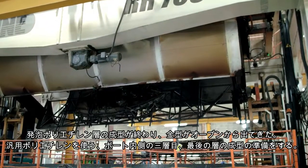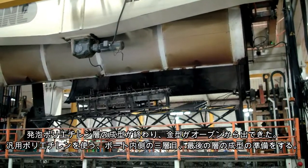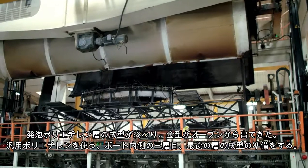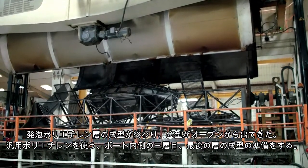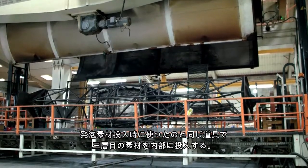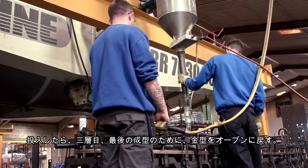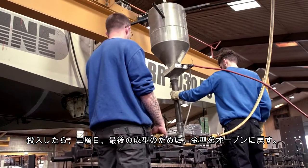With the foam cycle now finished, the tool is brought back out of the oven for the final shot of plastic powder to be added, which will form the third and final layer of the inside of the boat. This is added in the same way as the second layer material using the funnel tool. The boat tool is then returned to the oven for the final part of the cooking cycle.